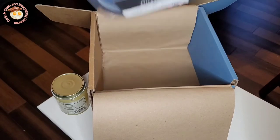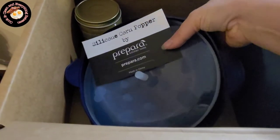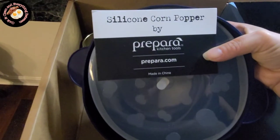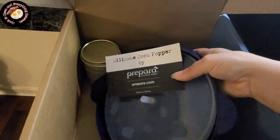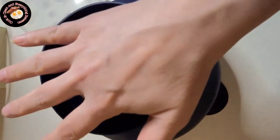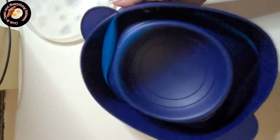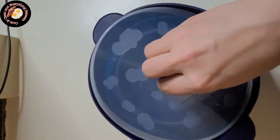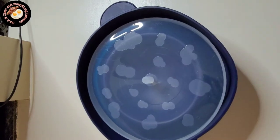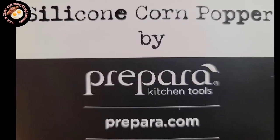Here's the last item in this box: it's a collapsible microwave popcorn bowl by Prepara, and you can find it at prepara.com or in this box at bespoke.com. I'm really excited for this. As you can see, it's nice and collapsible, and it is microwave safe because it's made of silicone. So let's try it out!